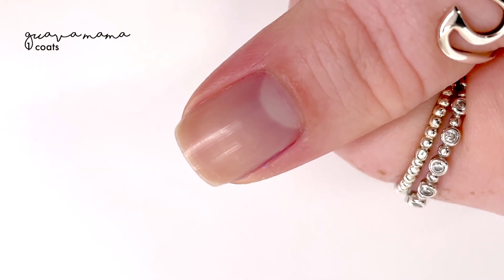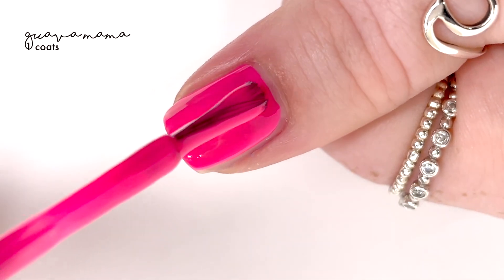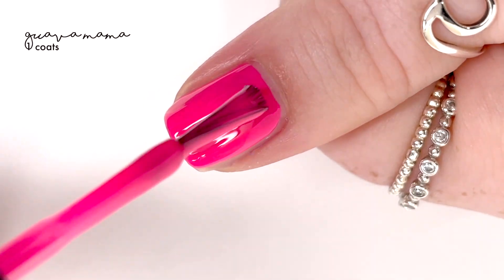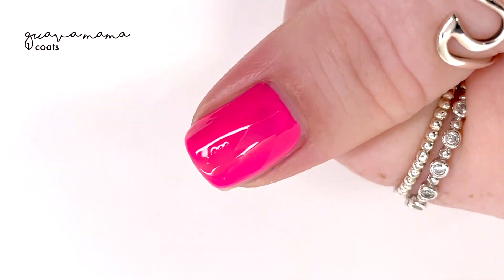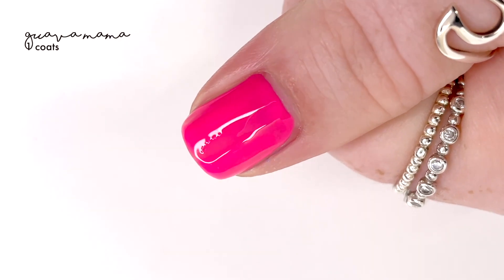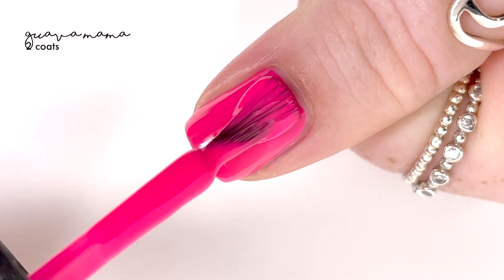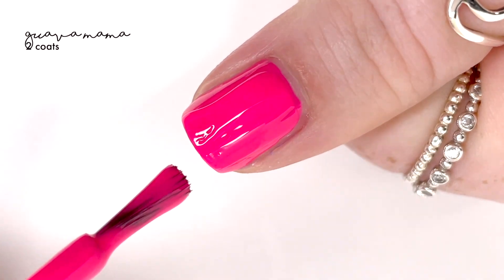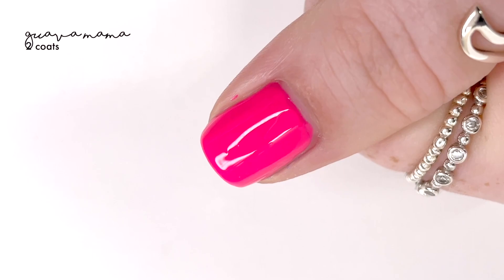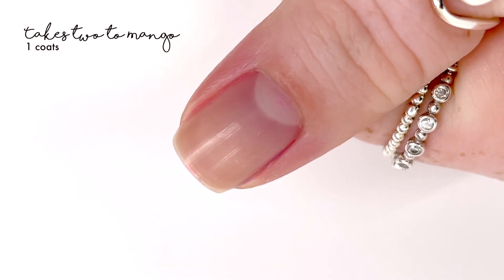The next shade is called 'Guava Mama,' and this is a good hot pink. It's like a real hot pink — it doesn't pull orange, it doesn't pull too much red, it doesn't pull too much blue or purple. It's just a good old hot pink, and I kind of love that. I had a little fuzz on my brush when I did this, but fixed that. This shade applied extremely well, and even for a neon it didn't dry super matte, which is cool. It covered perfectly in two coats.